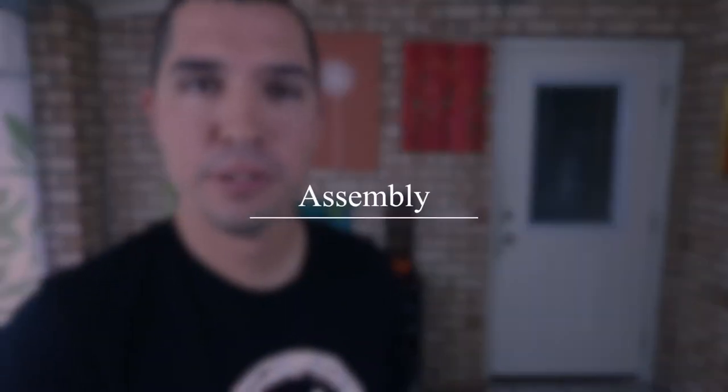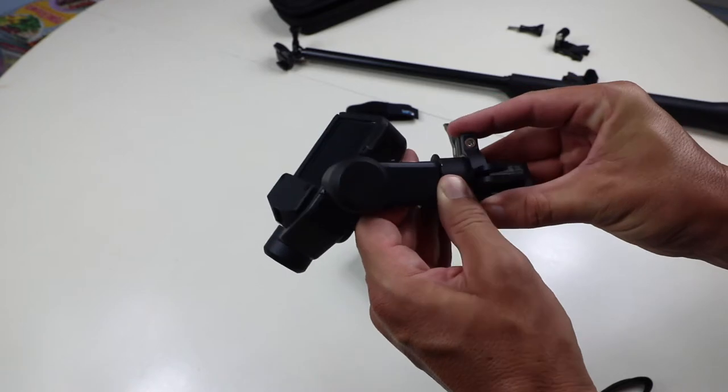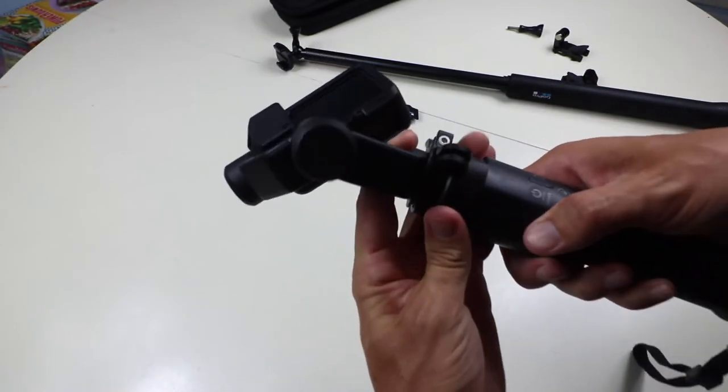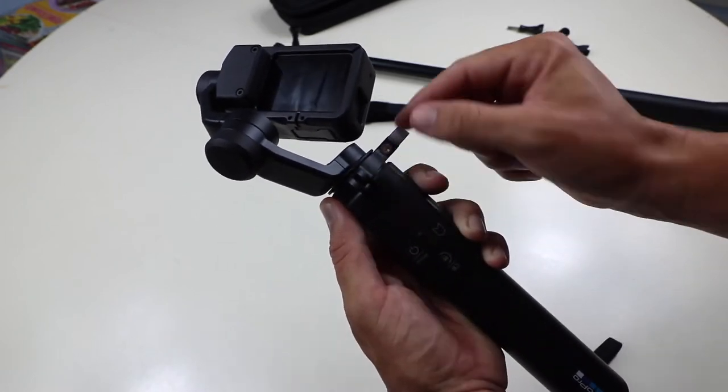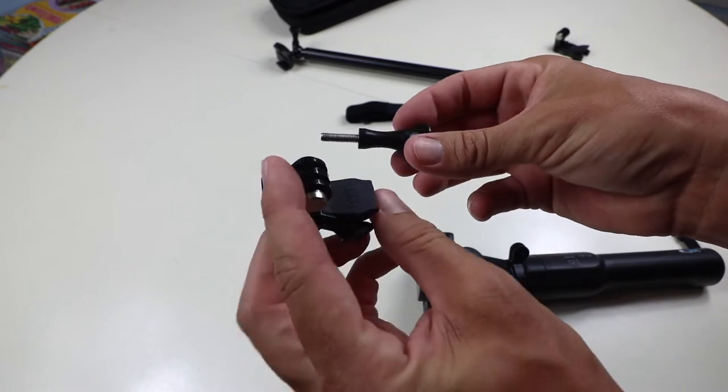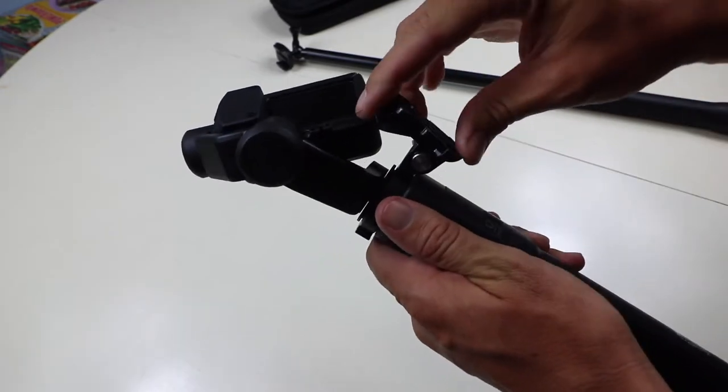So now that you have all these items, let's go ahead and put this thing together. First of all, you want to make sure that the grip ring is connected to the Karma Grip, and that the ring is on top because we're actually going to be mounting this to the bottom of your extension pole. So once you have that done, go ahead and connect your GoPro mount to the Karma Grip.